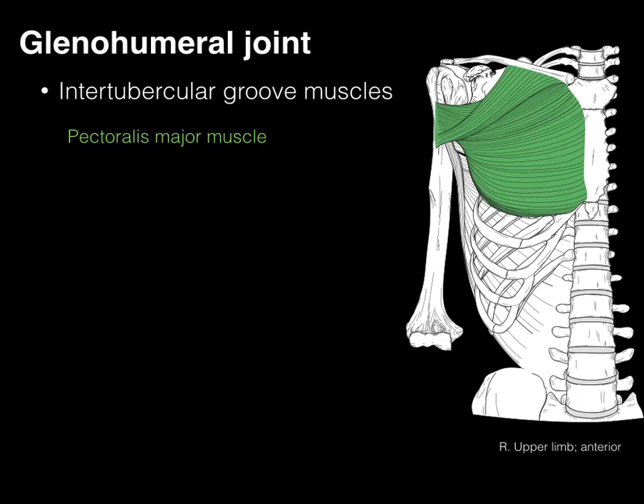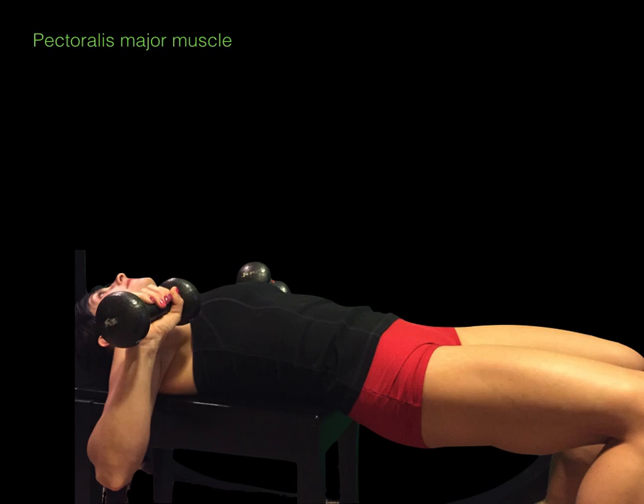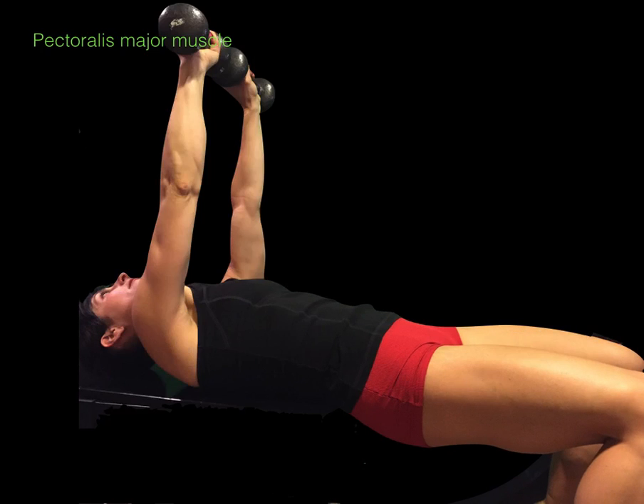The pectoralis major, the first of our majors, arises from the medial third of the clavicle, as well as all the way down the sternum and a little bit on the costal cartilage. These bellies all insert on the lateral lip of the intertubercular groove. When this muscle contracts, it will help with horizontal adduction of the glenohumeral joint — think bench press, think push-ups.